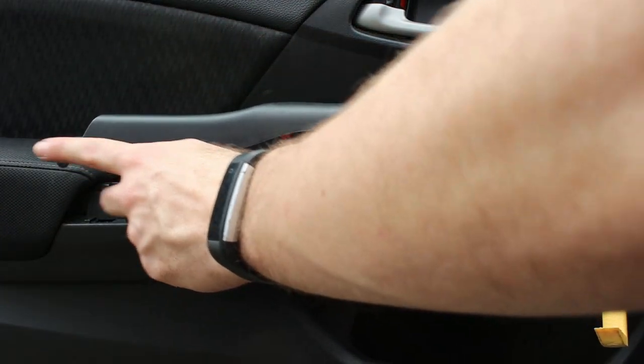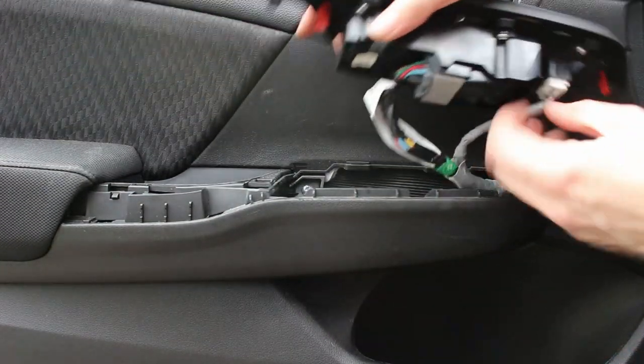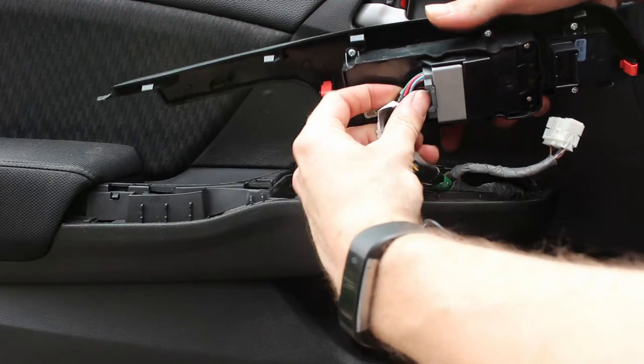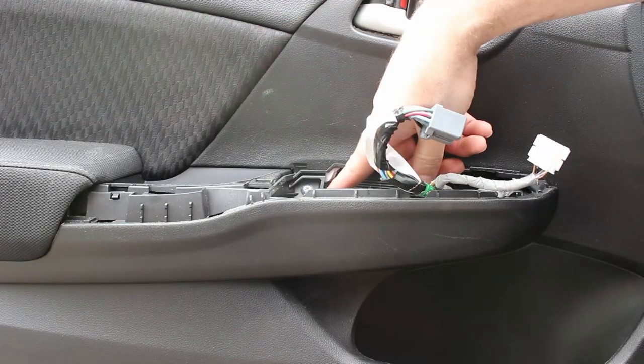Then slide out the back with the tab. Disconnect the connectors — push the little locking tab on them and then pull. Then take out the screw.